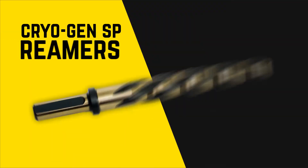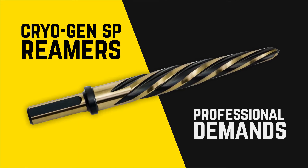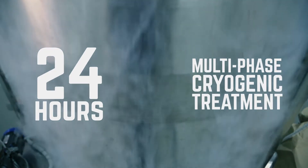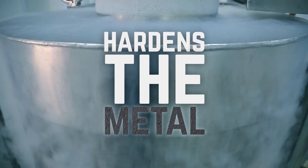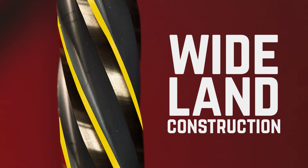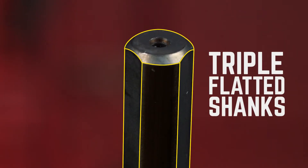Kimball Midwest's Cryogen SP line of reamers. These reamers offer all the features professional demands: 24 hours of multi-phase cryogenic treatment that hardens the metal for long tool life and extends the life of the cutting edge. Wide land construction increases support for the cutting surface for faster cutting. And the triple flattened shanks allow faster, easier chucking while eliminating slippage.